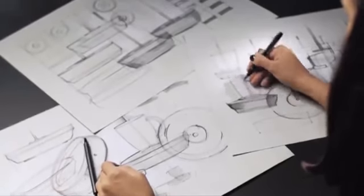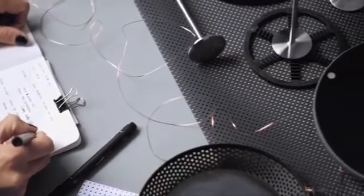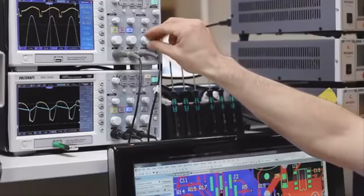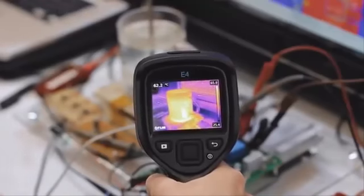Mito started as a graduation project, and now, a year and a half later, we have our working prototype. We have been working endlessly on the design, the user experience, and the electronics to revolutionize how liquids will be heated in the future. Over the course of the last few months, we won multiple innovation and design awards, and thousands of people reached out to us asking for Mito.